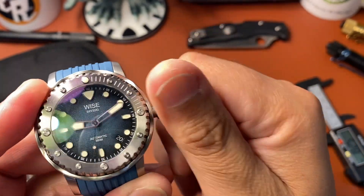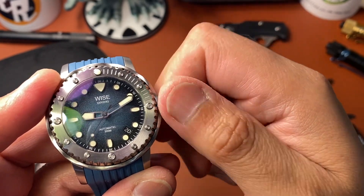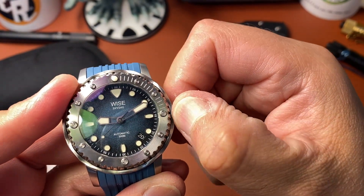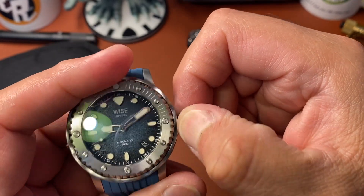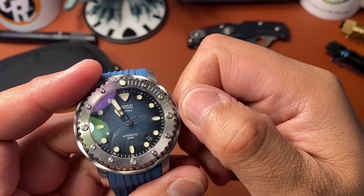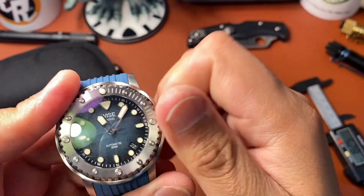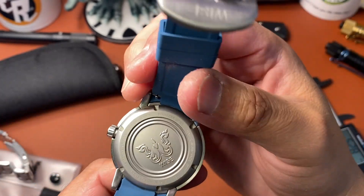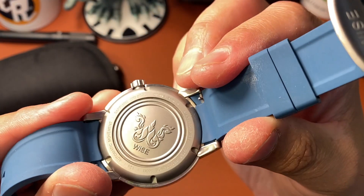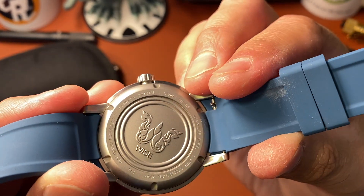You wind here, pull to the first position — see if I can get it to do a date change. There it is. Then all the way out to hack the movement and change the time, then push it back in. You can wind it and also screw it back in.